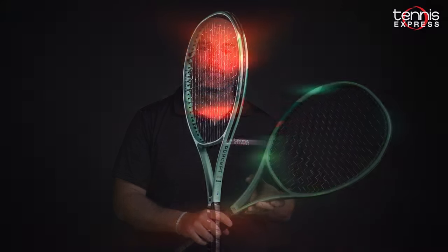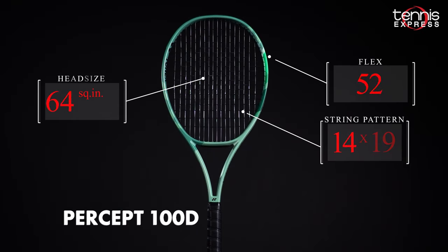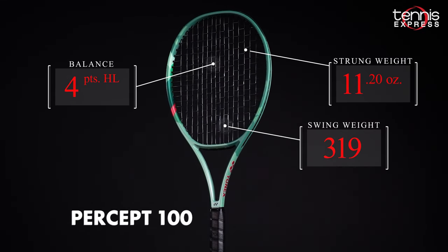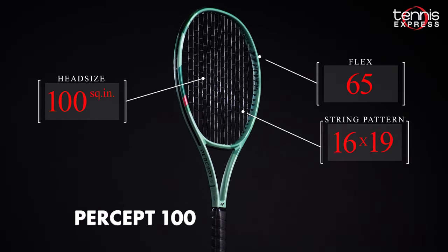While the Percept models are the successors to the V-Core Pros, the name change makes sense. You get better feel for the ball with these rackets, and if you loved the V-Core Pro, you're going to feel more dialed in and connected to your shots with the Percept rackets. For the Percept 100D, you've got 10.8oz unstrung weight, an 18x19 string pattern, 23mm flat beam design, and a 100 square inch head. For the 100, it's 10.6oz — a little bit lighter — same 23mm beam, 100 square inch head, and a 16x19 string pattern for a little bit more spin and power.